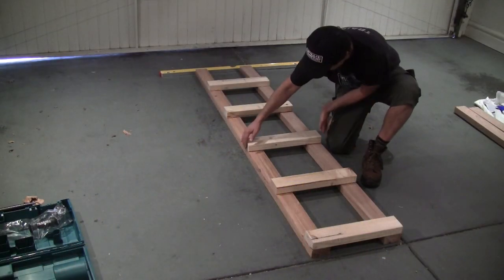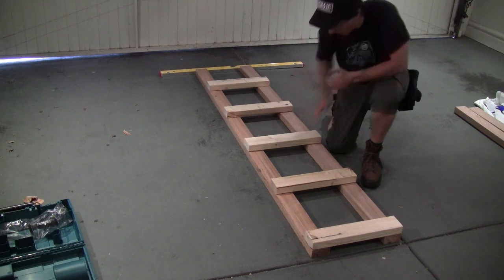And I only had to measure one of them and mark one of them. Now it's time to figure out how to fasten these to the vertical boards and I'm scared, but I'm gonna do it.